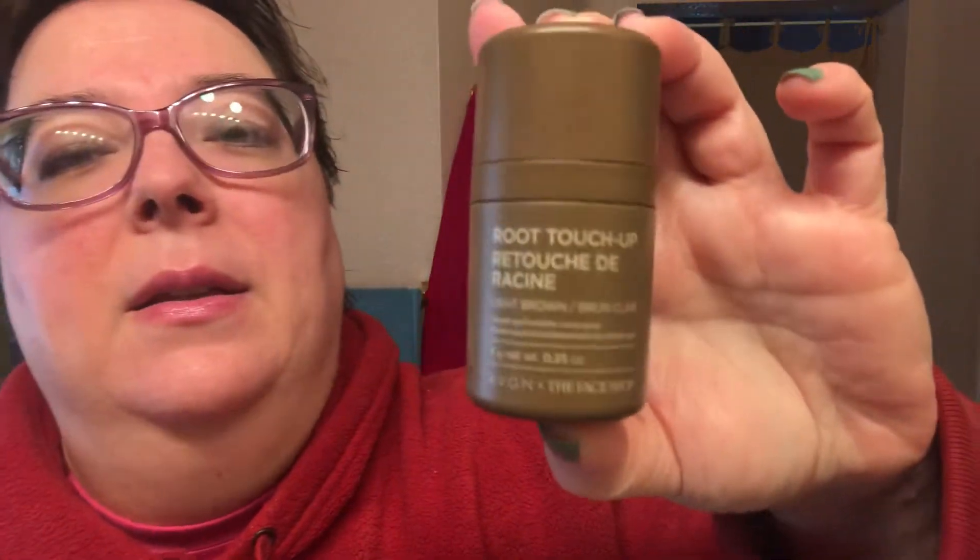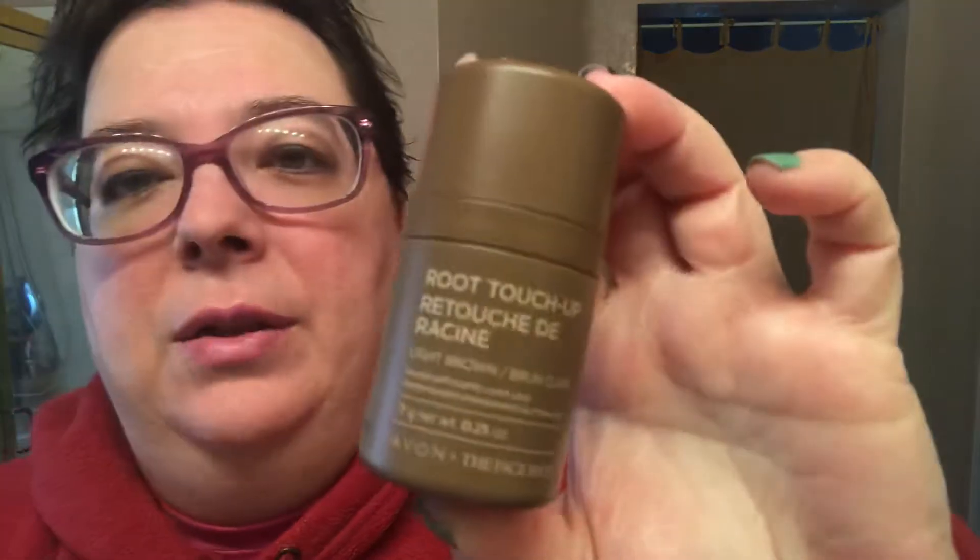Hello, welcome to Connie's Campaign Connections. I'm Connie, your Avon lady, and I'm here to show you a new product from our collaboration with The Face Shop. This is our root touch-up, which is designed to cover up gray roots between colorings. I don't have any gray, but I do have thin hair.